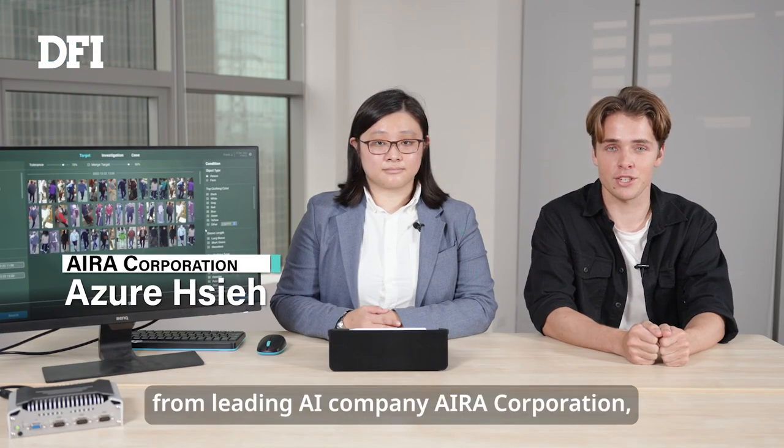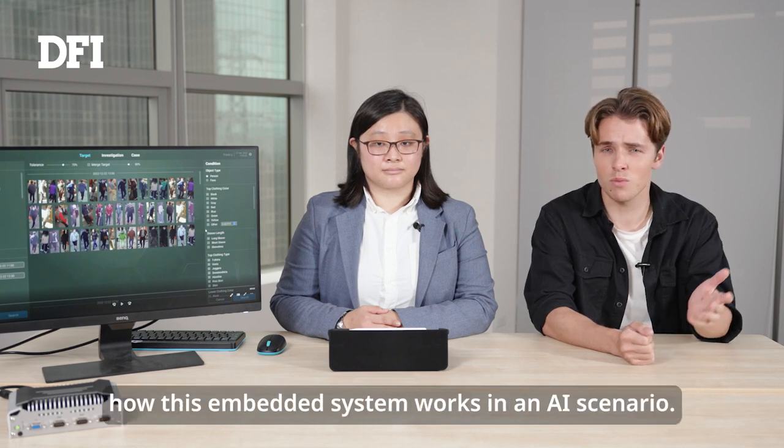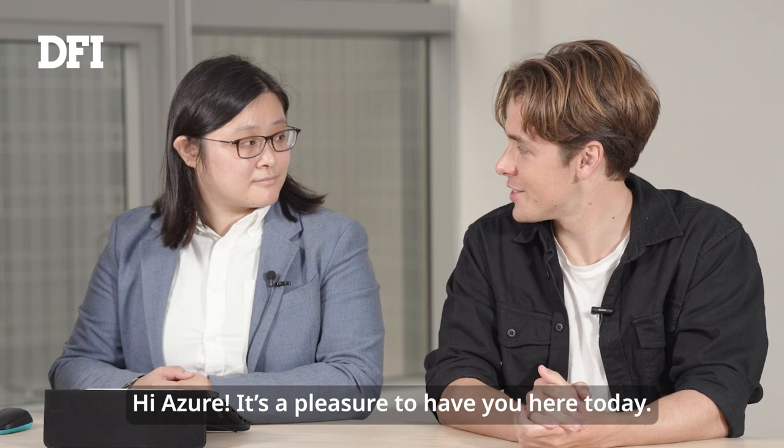Next, I'd like to introduce Aja Xie from leading AI company Aira Corporation, who's here today to run a demo test for us, to give us a better understanding of how this embedded system works in an AI scenario. Hi Aja, it's a pleasure to have you here today.